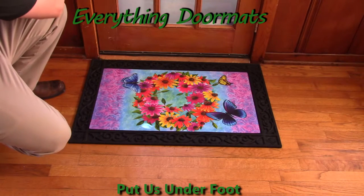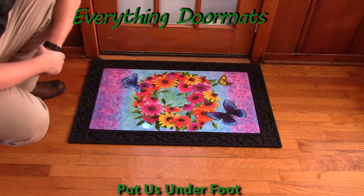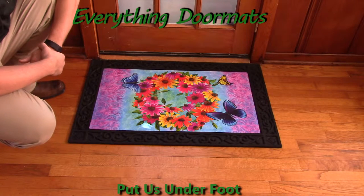Hi everybody, it's William, the owner of Everything Doormats here again, showing off some more mats for you today. It may just be because I'm fond of the color purple, but I think this is one of the prettier spring mats that we've got this year.